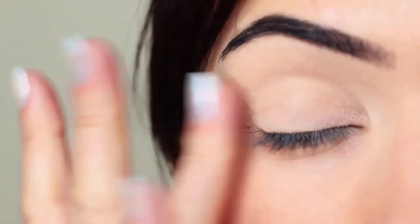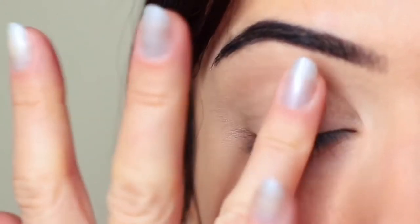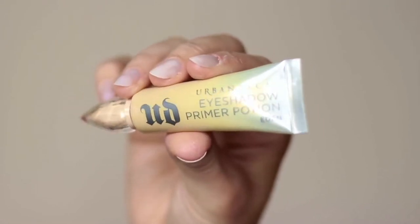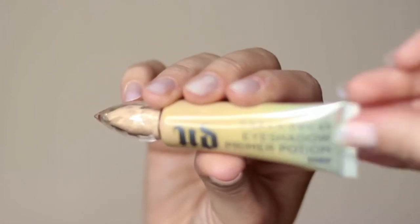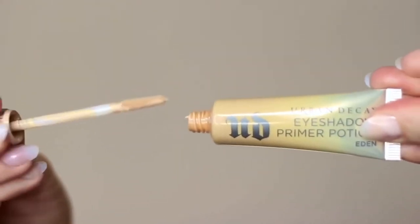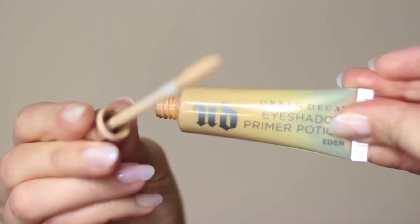I've already primed my eyelids with a little bit of primer. If you don't have an eyeshadow primer, you can always use concealer and a setting powder — this will create a blank canvas for you to work on. However, primer does give your shadow something to hold on to, so that's why I prefer primer over concealer.